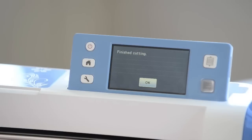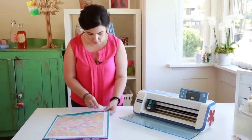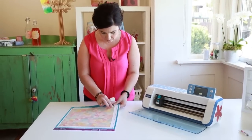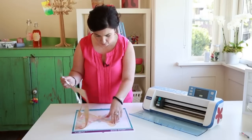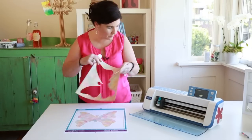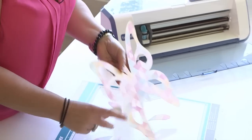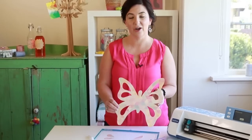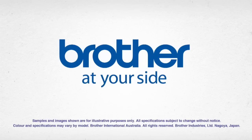Now that the cutting has finished, I'm going to unload my mat and peel off my paper. Now see how easy this is? I've hand drawn it, I've scanned it and I've cut it using the Brother Scan and Cut machine.